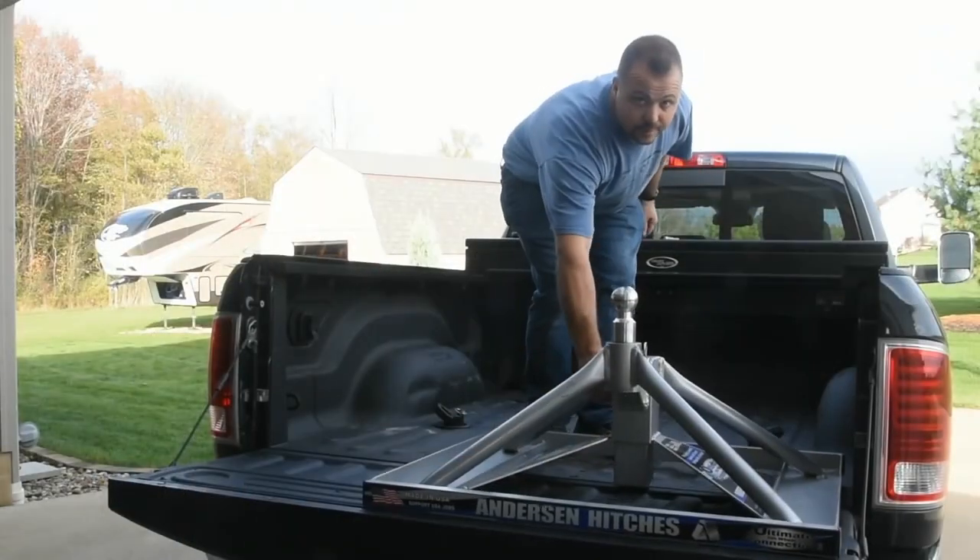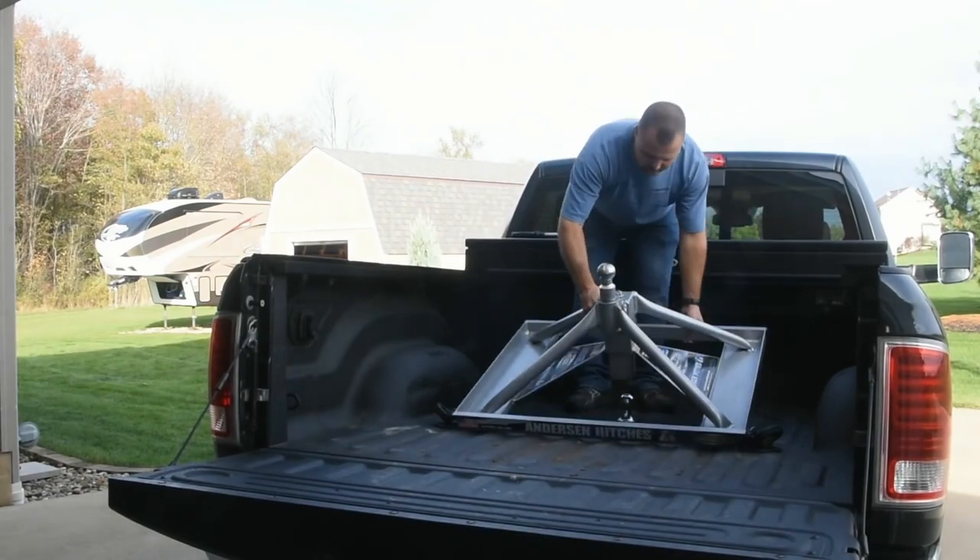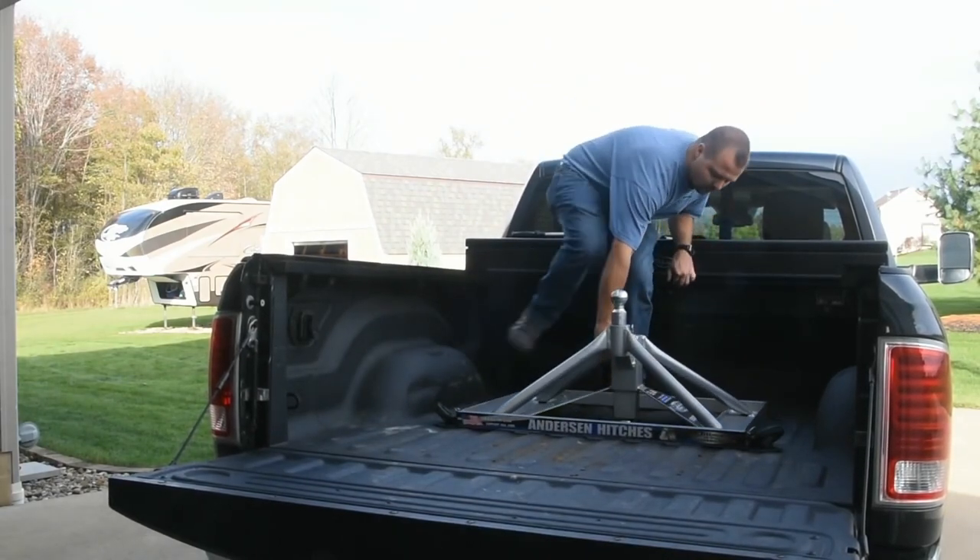Another thing I really like is how lightweight and small it is. I can take it in and out of here in 10 to 15 minutes. I can throw it in the back of the camper, throw it in the garage, do anything I want with it. I don't have to worry about lugging around a big hitch, getting my tractor or a lift in the garage to pull it out, or getting someone to come over and help me lift it up. So the lightweight part of it is awesome.